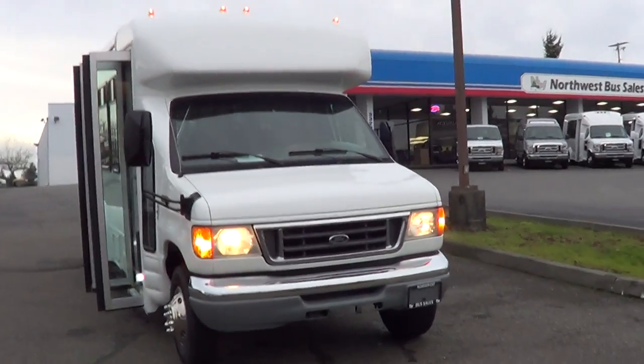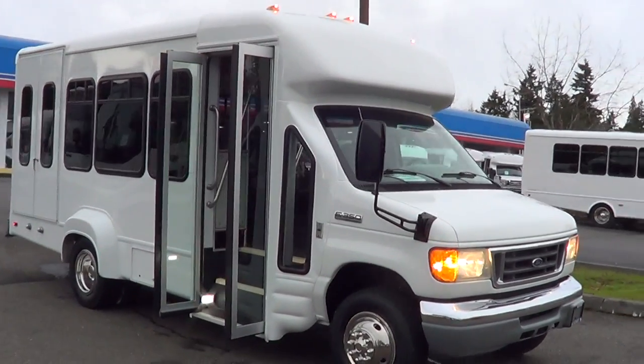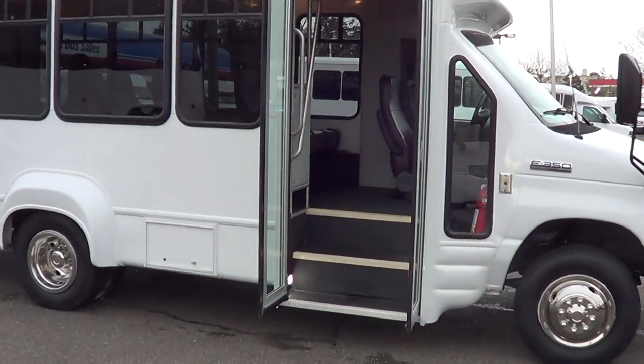Good afternoon everyone, this is Eric. Once again, Northwest Bus Sales, thank you for your time. I do appreciate it. So, here we go. Let's check this one out.